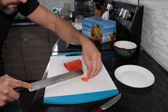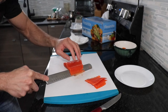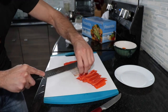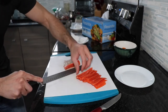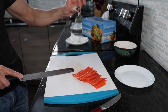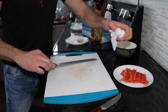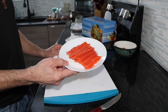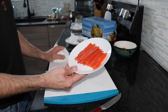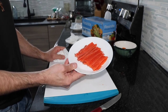Slice it as thin as possible. And there you go — never eat the skin. There is your cured sockeye salmon, ready to consume. Super fresh, very tasty.